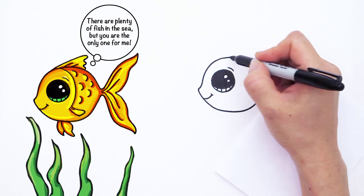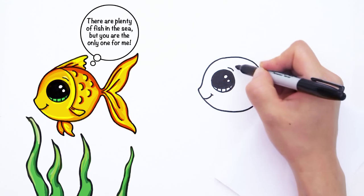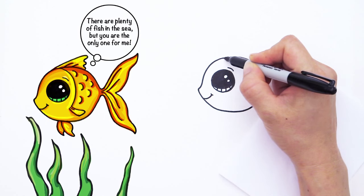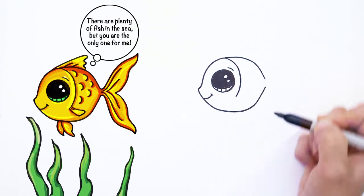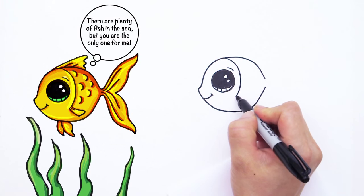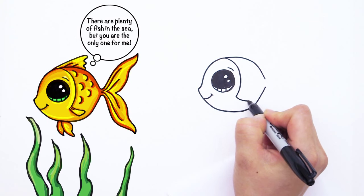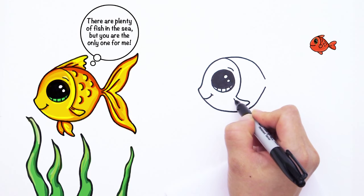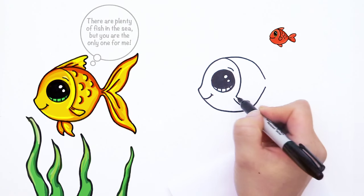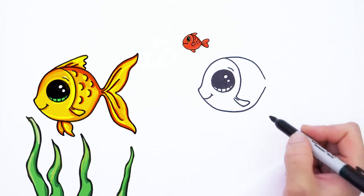And now we can draw some more details on this fish. So right here we're going to draw a big curve that comes down like that. And right here where this line is we're going to draw a little fin. Come down with a soft curve, go in like that and connect it like that. And draw a line in the middle right there to give it some detail.